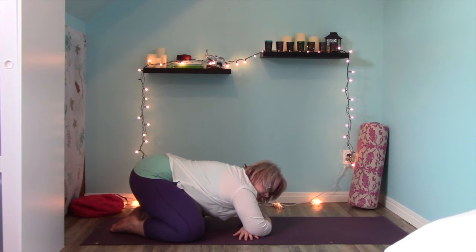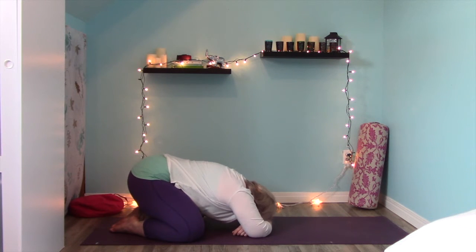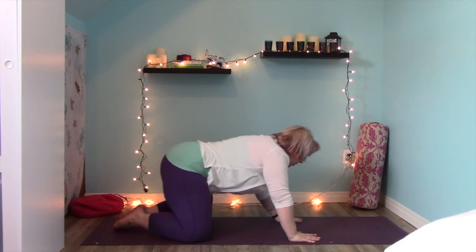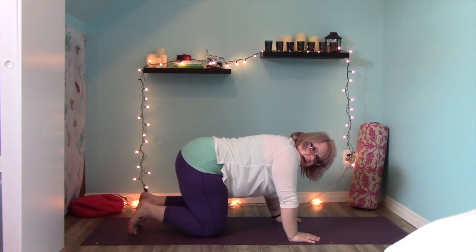Come back into your breath, come back into your body. Come on up onto your hands and knees and we'll do one more like that with our knees down.